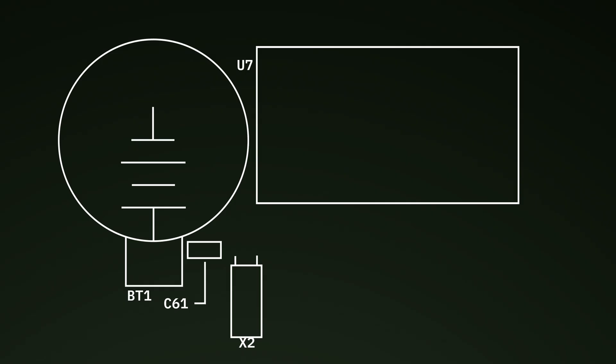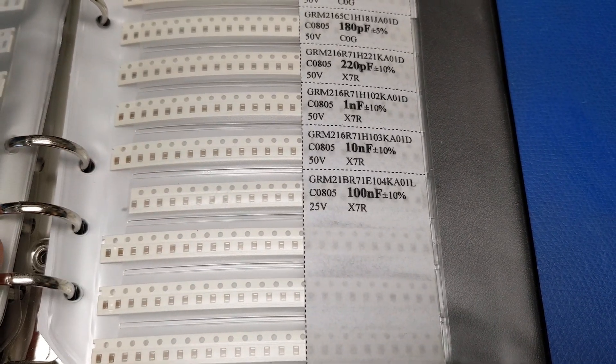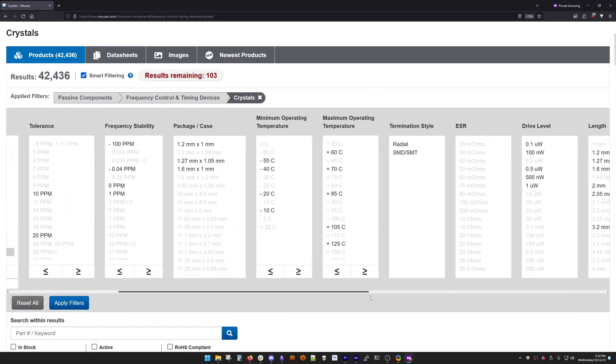Along with the battery, we need a surface mount ceramic capacitor to essentially act as a voltage stabilizer for the battery voltage. That's because the RTC current draw could cause the battery voltage to sag, and the capacitor will help maintain a steady voltage to the RTC. We already have plenty of these in the workshop. The last component we need is a crystal. The DS12885 datasheet specifies exactly what type we need: a 32.768 kHz frequency, along with a 6 picofarad load capacitance.